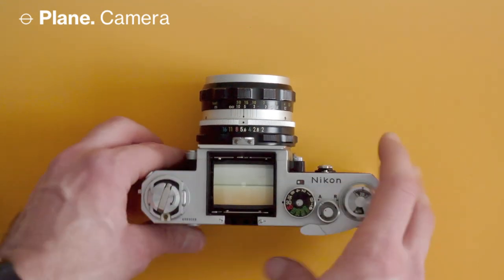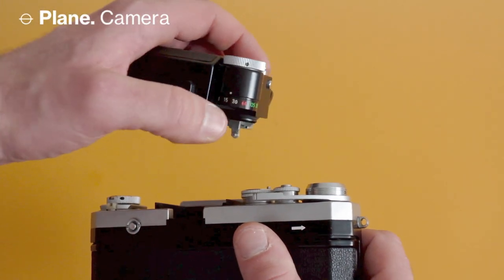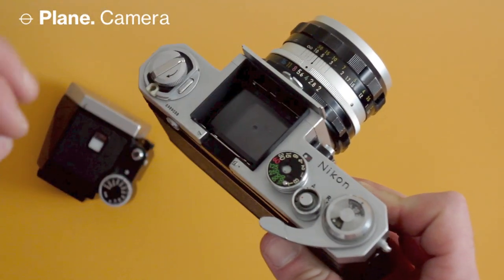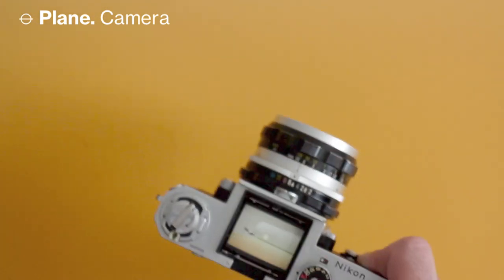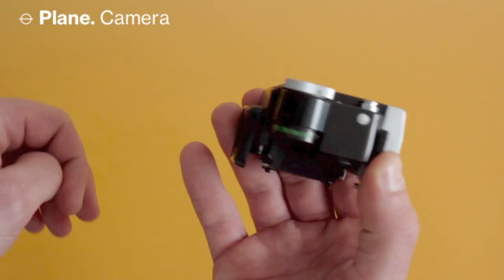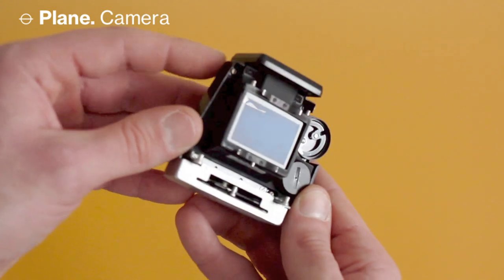With the prism removed, you can see the actual shutter dial on the body and the little prong that connects to the tube on the prism unit. When reassembling, the manual recommends setting both the body shutter dial and the prism dial to 1/60th before putting them back together. The metered prism has a scale on the front for indexing the lens, with two lugs that fit on the camera body plus a locking lever and button on the back.